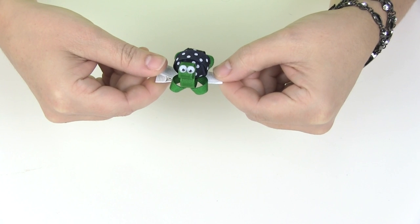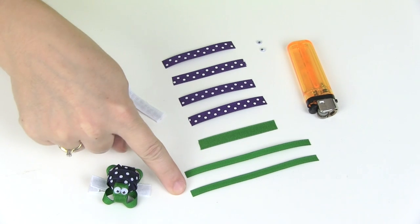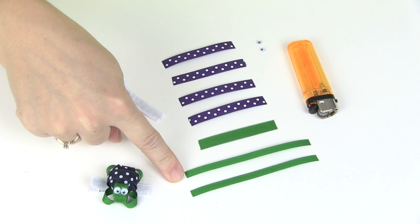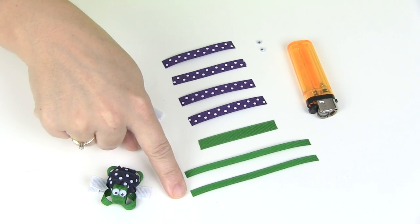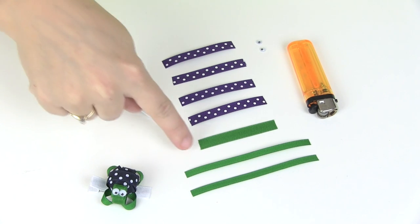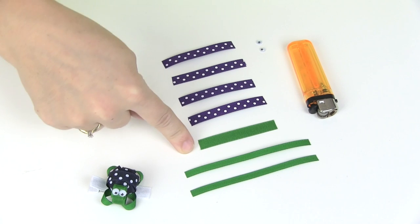Let's get started with the supplies we're going to need. You're going to need a couple different lengths and widths of ribbon for this turtle hair clip. We're going to start with the quarter inch wide ribbon — you're going to need two pieces cut to four inches, and that is going to be for the legs of the turtle. For the head of the turtle you're going to need three-eighths inch wide ribbon cut to two and a half inches.